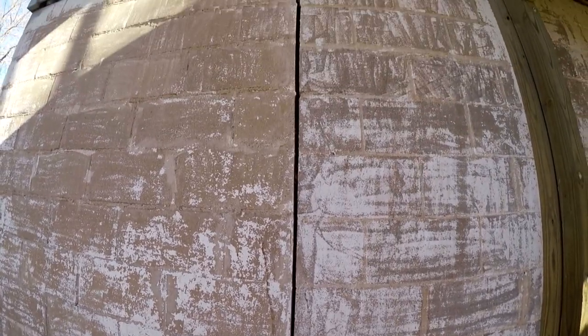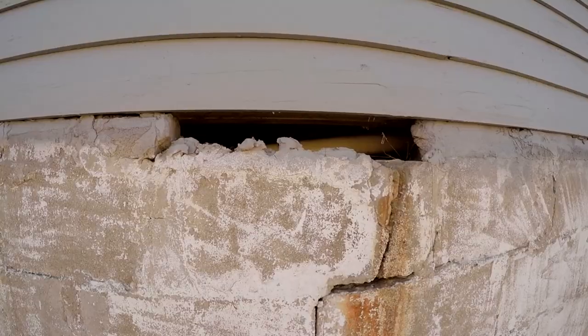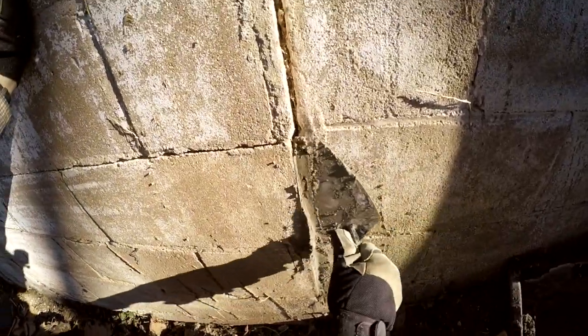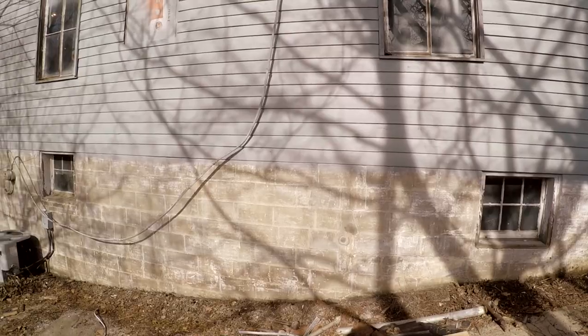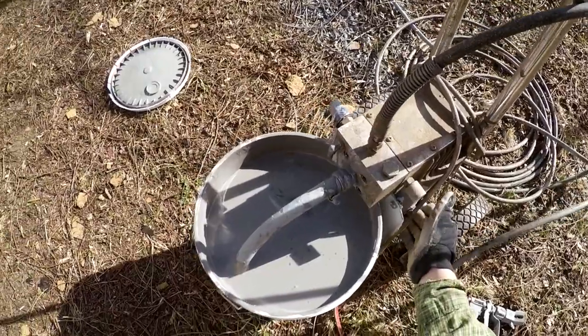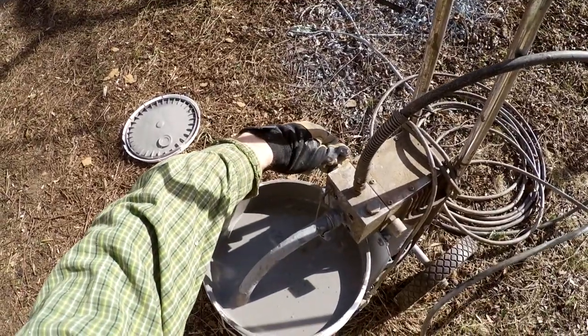In the last video I prepared the walls for painting by filling in some cracks here and there in the foundation with the mortar you see me working with right there. So now that I've got the foundation all smoothed out and free of any imperfections, I guess it's time to get to painting.